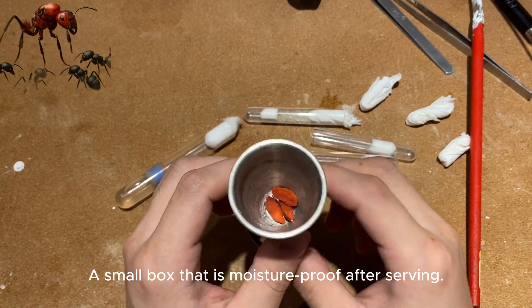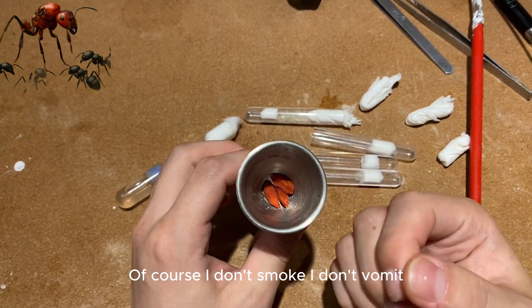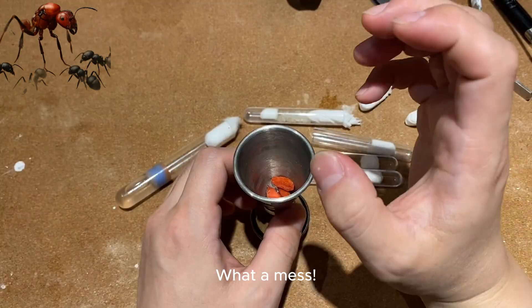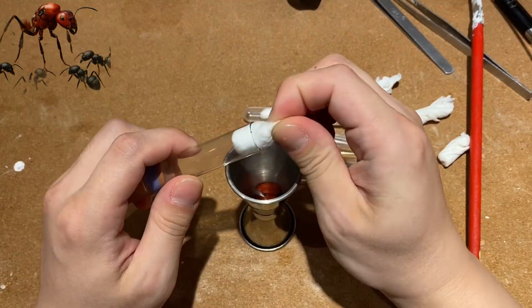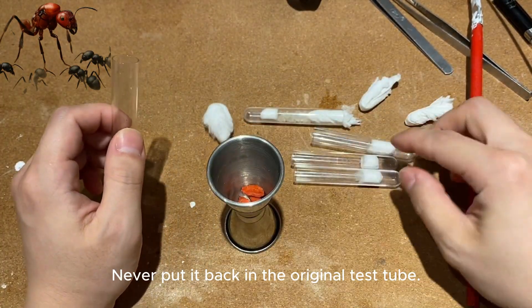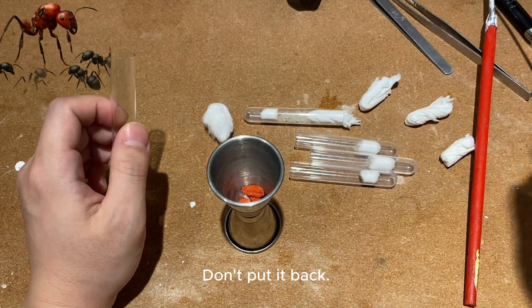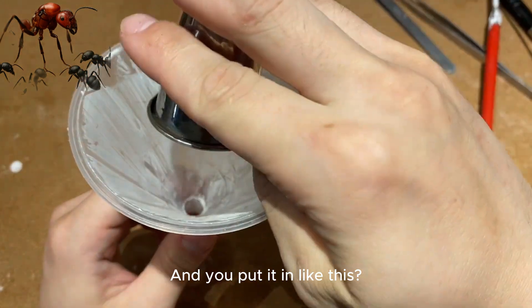Use a small moisture-proof box. Take a puff of smoke during the insurance period. Then put these three nests into a new test tube. Never put them back in the original test tube because of the pheromones. Use a funnel and place them in like this.